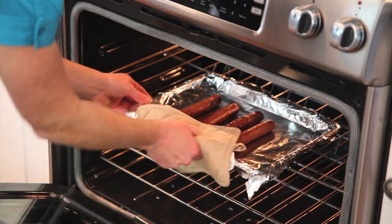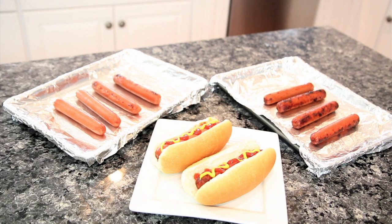Hi, I'm Amy Ott and I'm here to tell you how to bake or broil your hot dogs. This is a very simple way to make hot dogs at home if you don't want to spend the time boiling the water and the dogs.